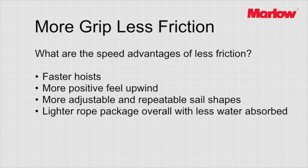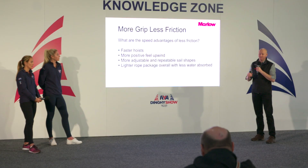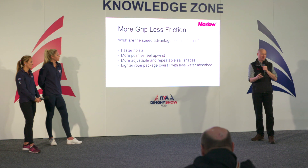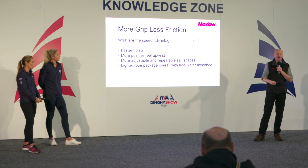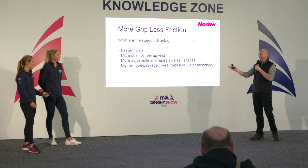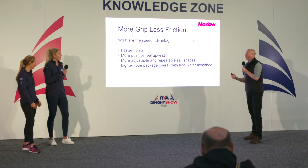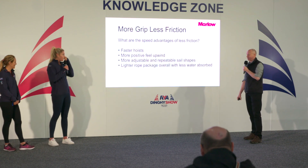We've talked a bit about grip and how we achieve it. The next topic is friction — how we reduce it and make things slippier and quicker. If we're looking for the advantages of less friction in the system, for kite hoists and anything fast-moving, the less cover you have on a rope and the more you run pure dyneema — which is incredibly slippery — the faster your hoist will be. But you'll also get a faster drop, and we were talking yesterday about what a slow drop might mean.